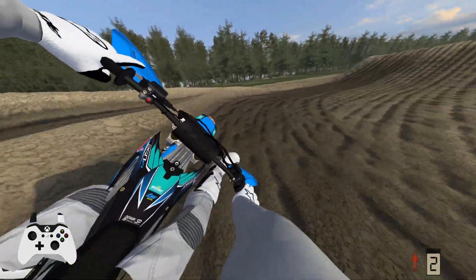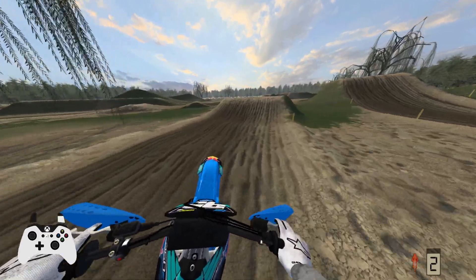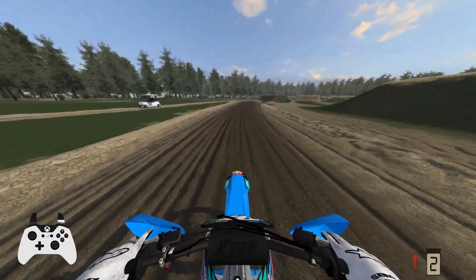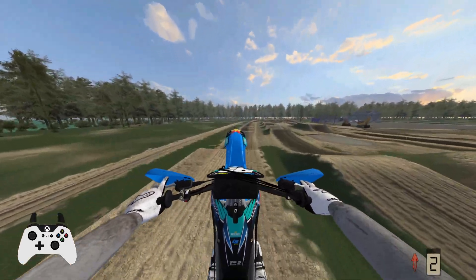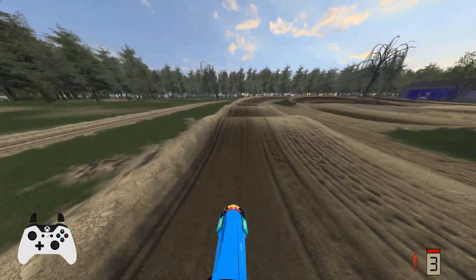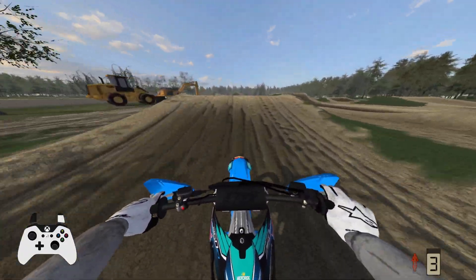Corners like this one are pretty much one line. You've got to hit that inside or you're kind of forced to jump over the rut, and it doesn't help you out at all. Got to remind myself to slow down for those tabletops. Nice little roller section into a long sweeper turn, and we're back where we started.